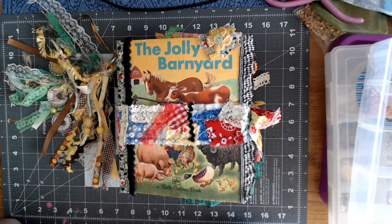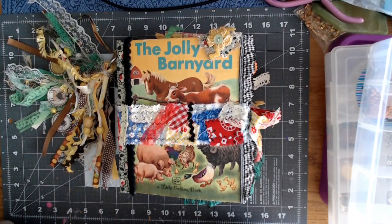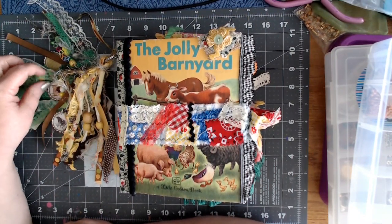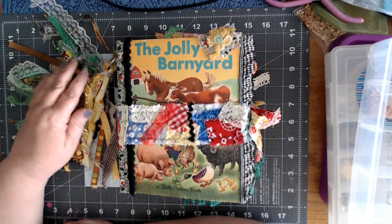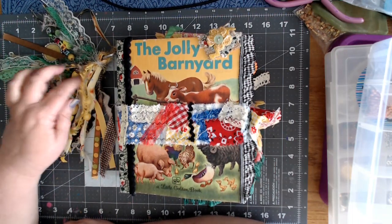I wanted to come on and share this journal that I just got. This was a purchase from Pam VanEe, who is Pen to Paper by Pam on Etsy — I will link all the information below. I had ordered this the first part of June, and we had a little bit of a scare with the Postal Service. It seemed to be kind of lost in transit for a minute, but it did come yesterday, so I was really happy to get it.